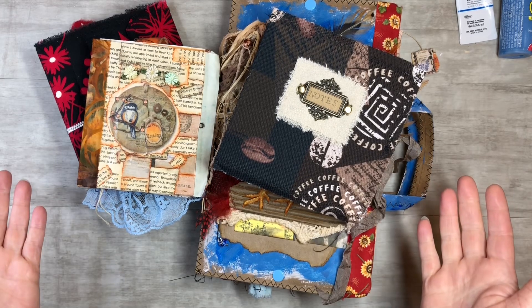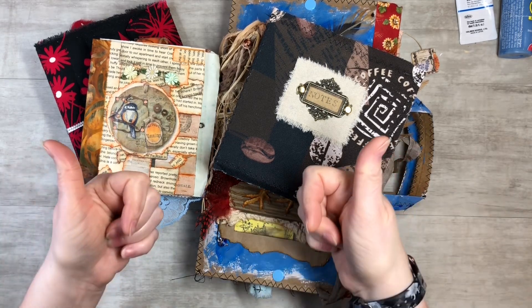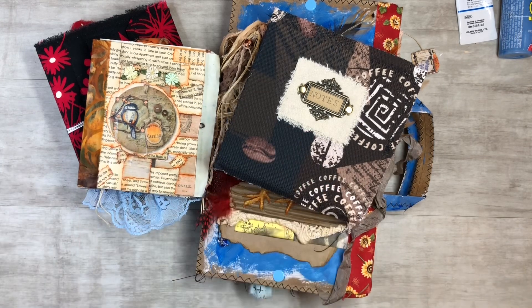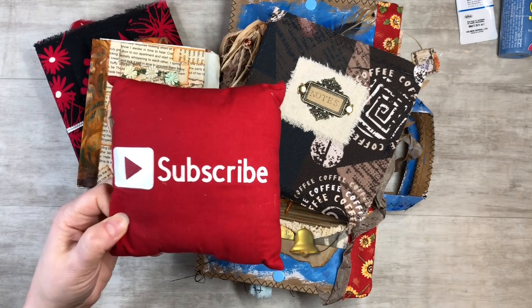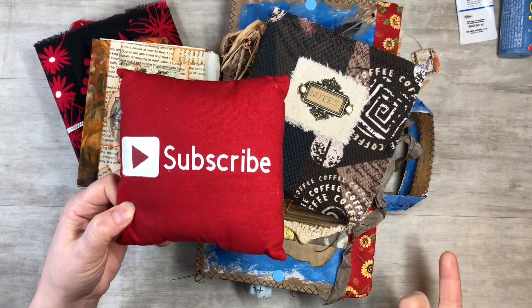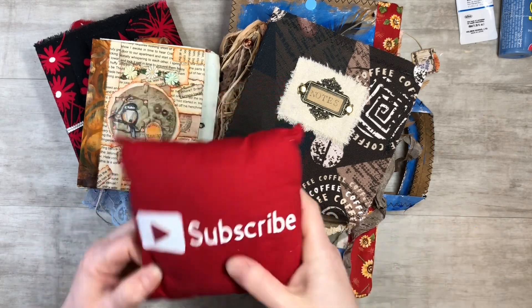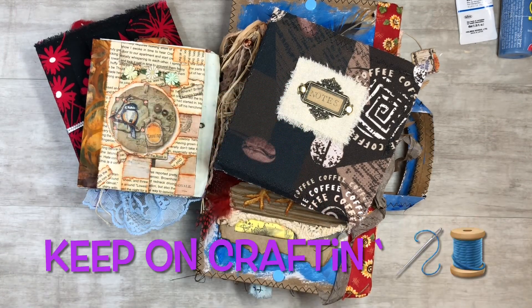I hope you guys enjoyed this video and found it informational. Hit the like button — it helps me out so much. Please subscribe to my channel and hit the notification bell so you can see my next video when I post it. Like, comment, and share — let's grow together. Thank you guys and keep on crafting!